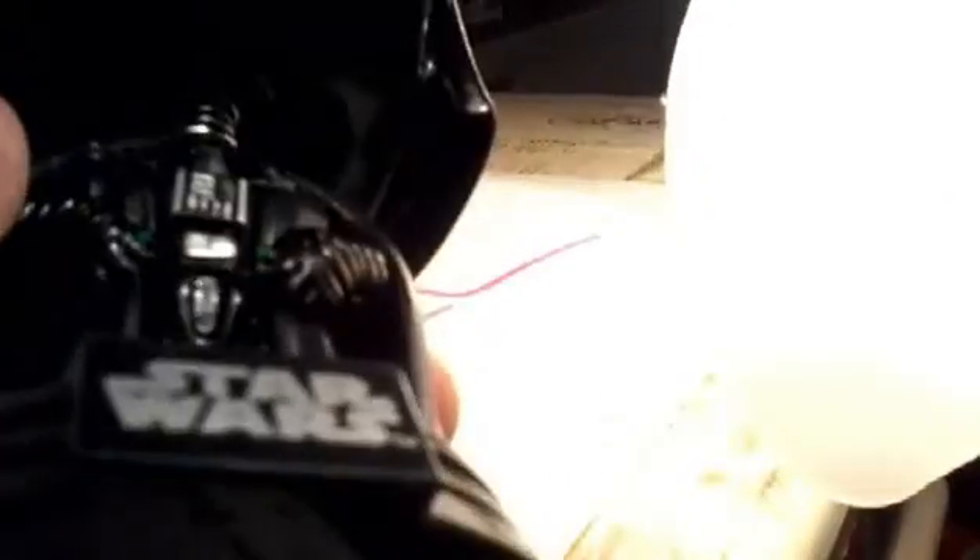Here are the decals on his front side on his torso, along with his gloves, belt, and all that.